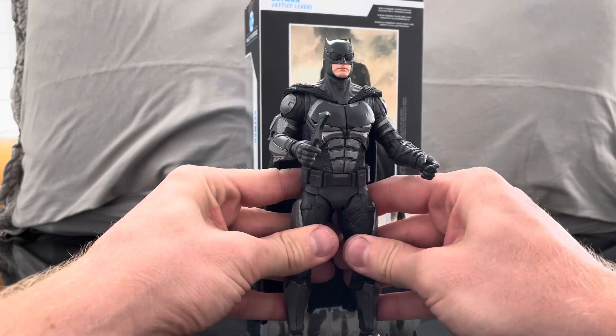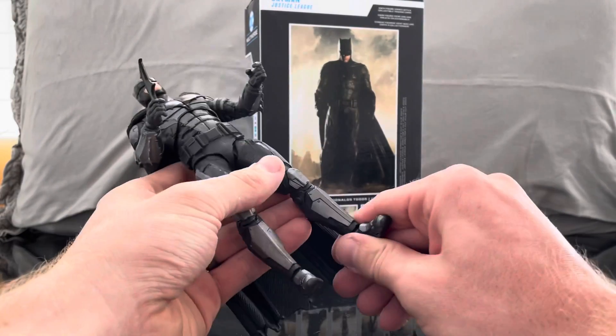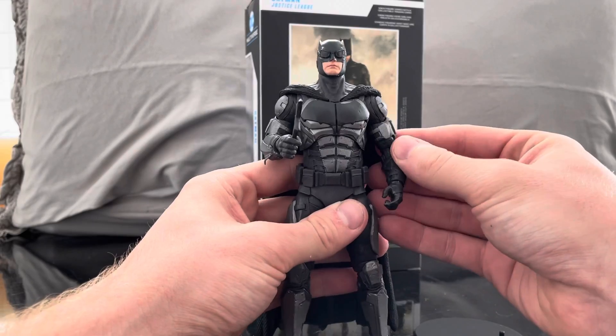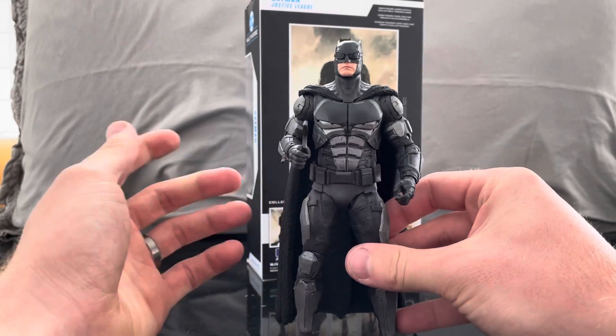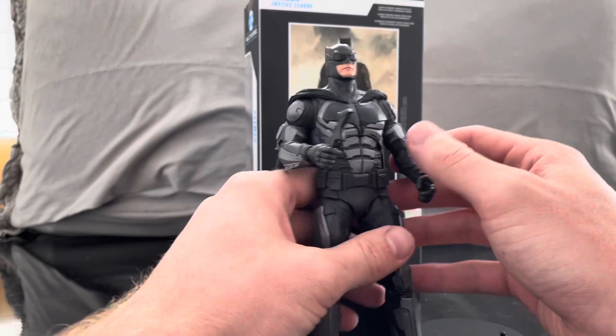That's one of the complaints I have with some of these DC Multiverse figures — sometimes the joints are a little messed up. Like my Darkseid, his foot is kind of stuck. That's why a lot of them I don't really go over the articulation, because sometimes I feel like they're kind of fragile in that area. So we like to focus on the detail and the things we really like.